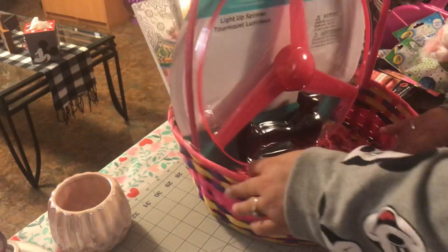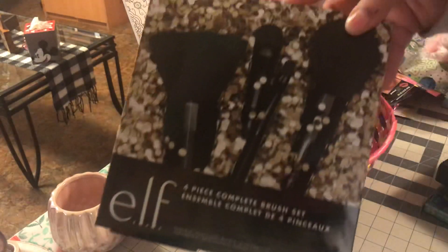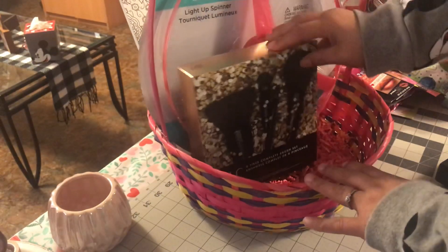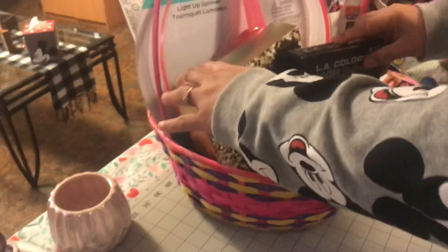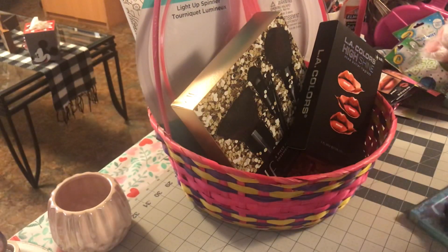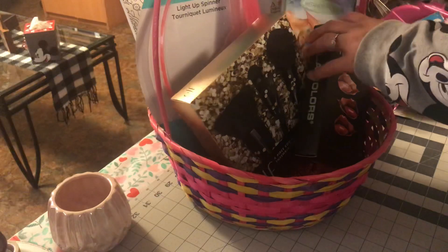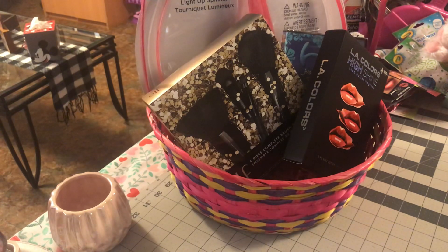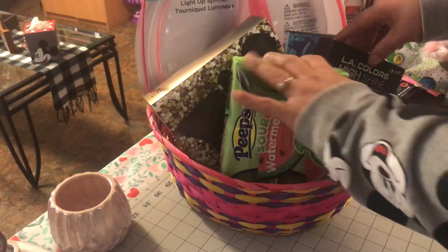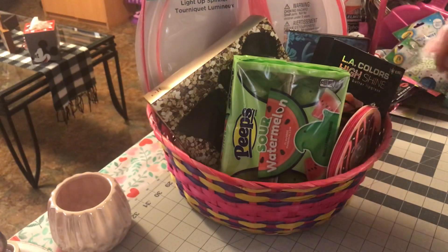Some bigger items I want to include: this elf makeup brush kit and then this LA Colors makeup one. I also have this H2O movie, so let's try to put that in there.